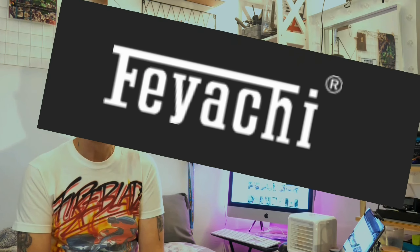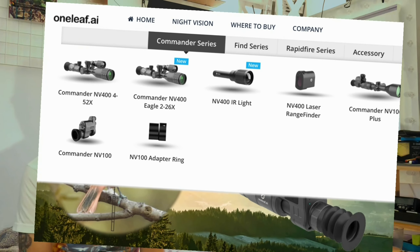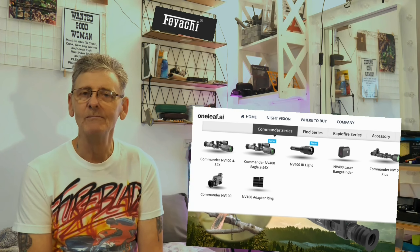Hi everyone, Shane here. Thanks for dropping by. I've not made a video for five or six weeks. Thank you very much to everyone who sent birthday comments — I'm the big 6-0, officially an old git. This video is not sponsored, but it is in conjunction with Fiachi and One Leaf, who have sent me products in the past to review. It's not sponsored but in conjunction with partnerships who send me stuff to review.